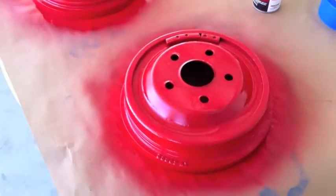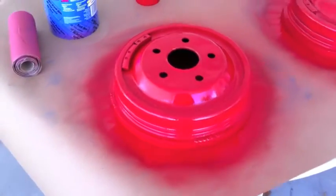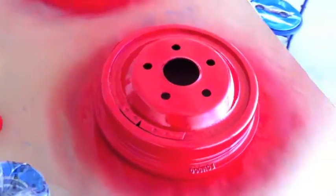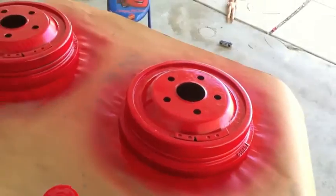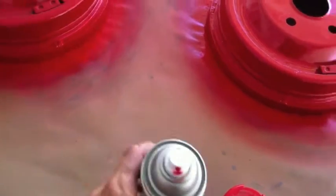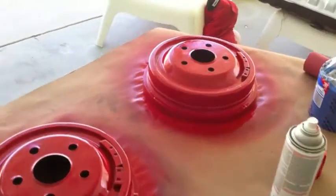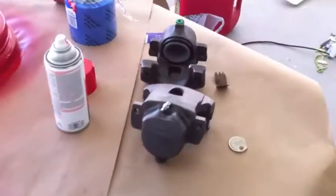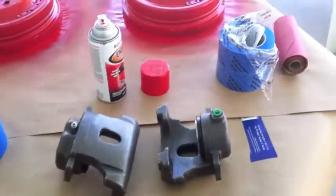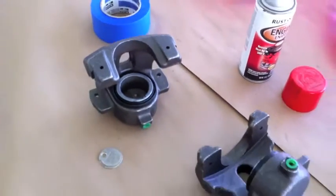Here are the red drums. Keep in mind, with red rather than blue, it seems like you need a lot more coats — a lot more layers of red. So keep that in mind if you're going to be doing high heat red. This is a Rust-Oleum high heat 500-degree enamel. Now we're masking off all the hardware on the calipers and on the piston, and then we're going to spray them down.